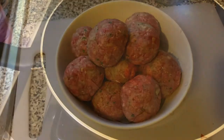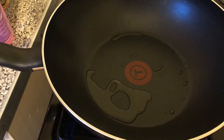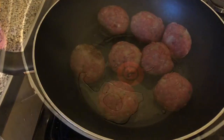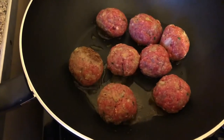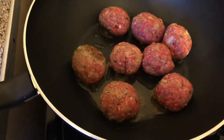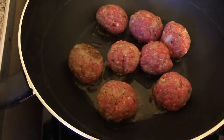Now I'm going to show you how to cook them. You put the meatballs in the pan and brown them on each side. Make sure they're on a low heat, otherwise they'll brown too quickly and they won't cook through.